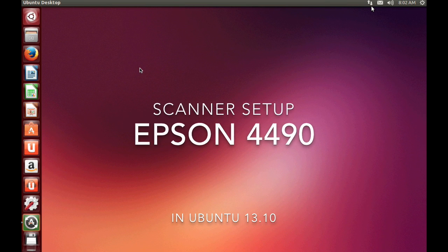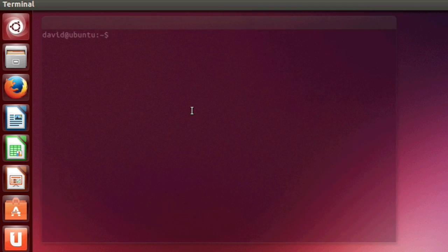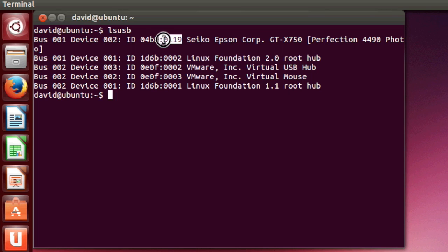How to set up an Epson scanner in Ubuntu. First, we'll find our vendor and product IDs. The vendor number is 4B8 and the product ID is 119. You can get that from LSUSB.